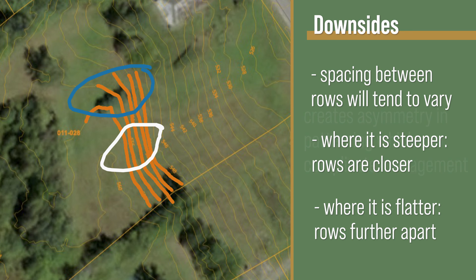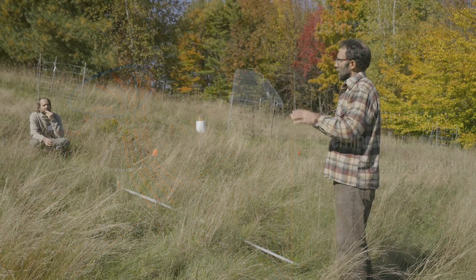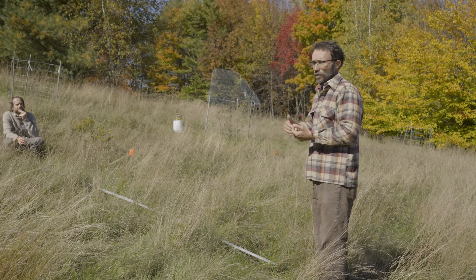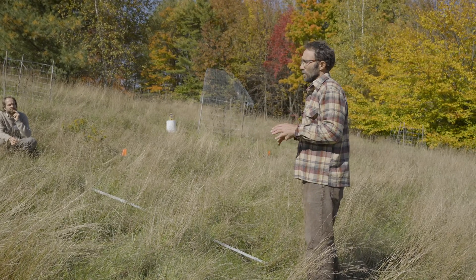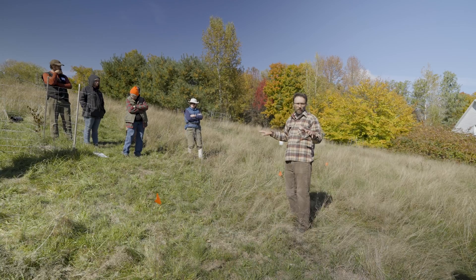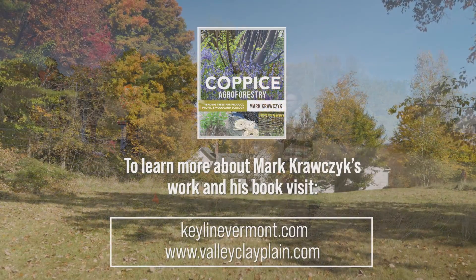So you have this asymmetry in your patterning that can be a challenge when it comes to management. I tend to frame it more in terms of what's the objective rather than the prescriptive pattern, because for a lot of people they don't necessarily have these shapes where it's as legible. The main theme is looking to topography to guide the patterning of our planting or the placement of roads or other infrastructure.